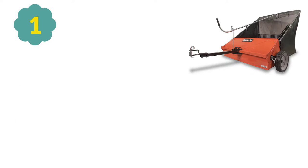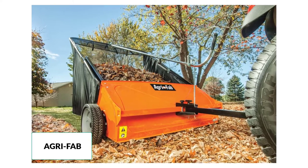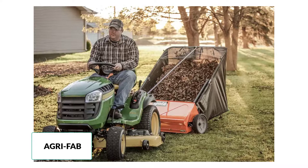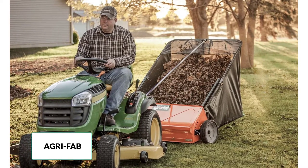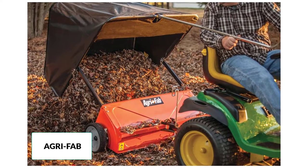At number 1: AgriFab 45-0492 Lawn Sweeper. The AgriFab 45-0492 model lawn sweeper will reduce your time and strain required to clean up the debris in the lawn due to its exceptional performance. This sweeper will make it easy to clean up the leaves, grass and other debris in the spring or summer season, and the best thing is it lasts for years to come when taken proper care and used regularly.